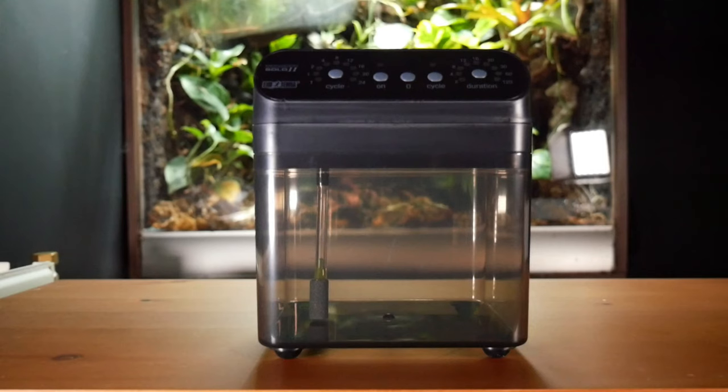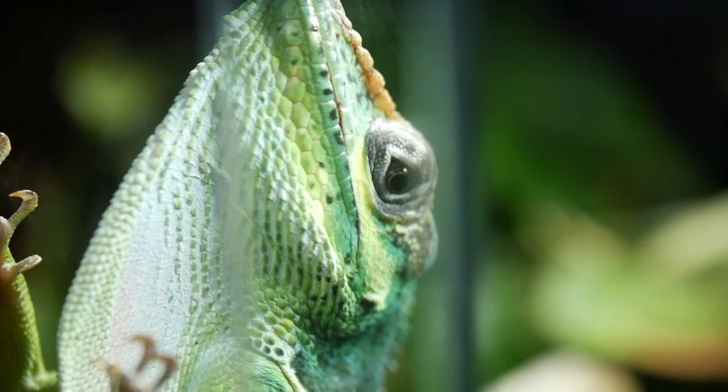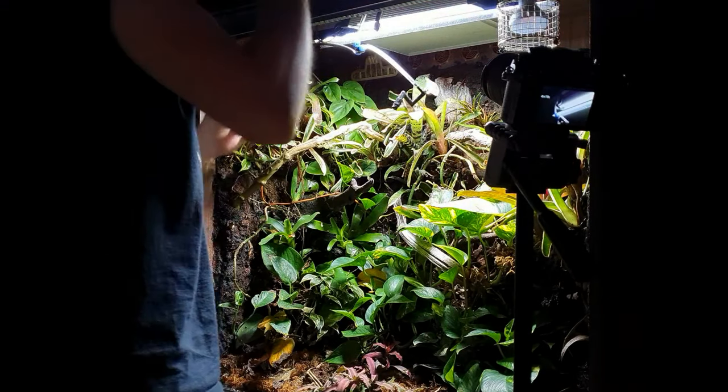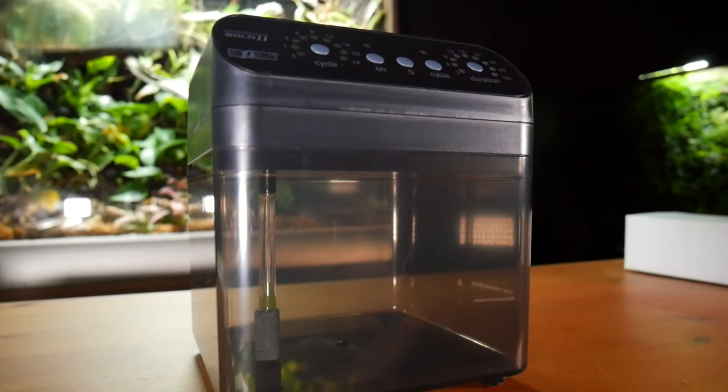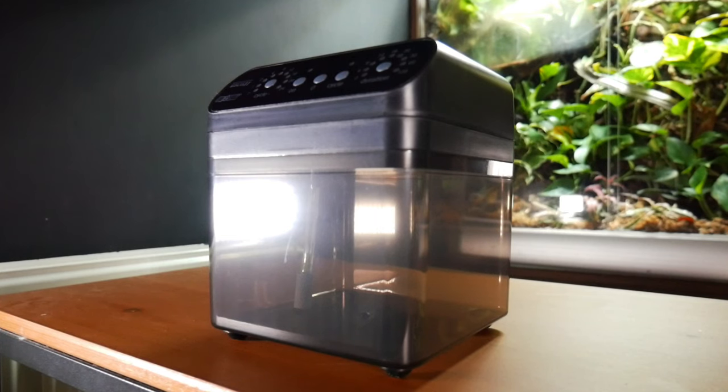We've got it unboxed and installed, and hopefully this will benefit my anole and make my life a little easier. By drilling holes in the suction cups, that seemed to do the trick for a wooden viv. This is a really simple unit — it holds about one and a half litres of water, which isn't massive, but I wanted to see how I get on with this tank before potentially upgrading to the Multi version.